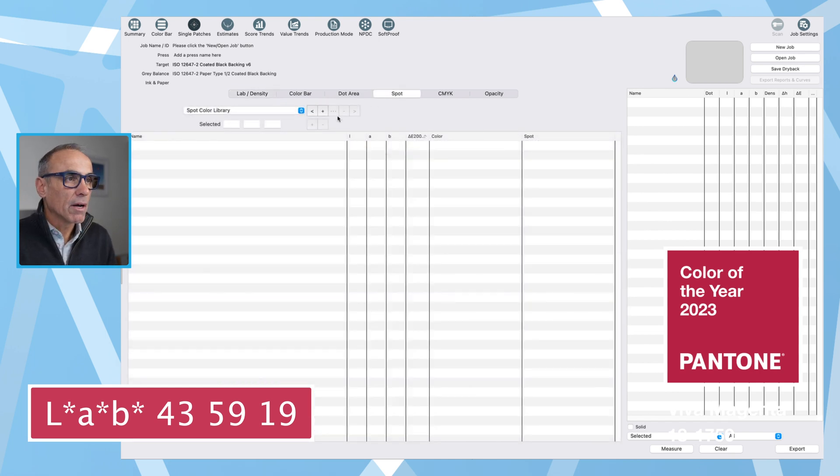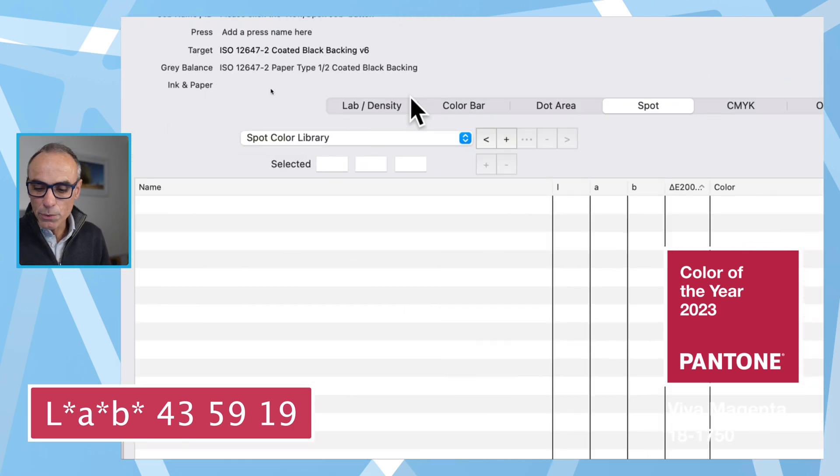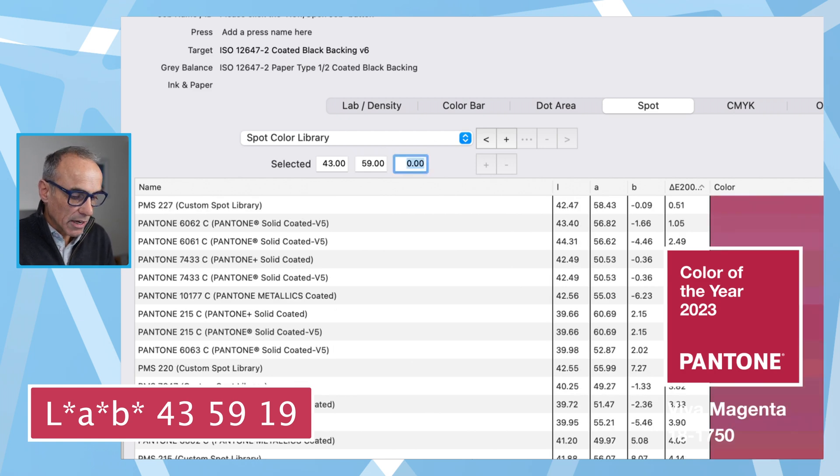The spot button opens up a window. Let me zoom in a little bit. What we can do here is enter the LAB value — we've got that value ready. So in the LAB areas, I'll type our LAB value: 43, then tab across to 59, tab once more to 19, and press the return button.